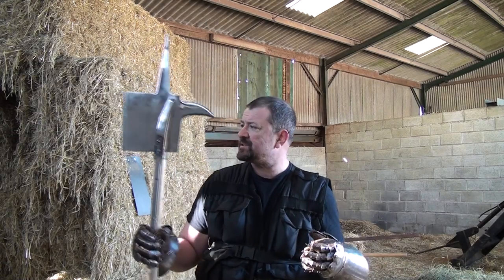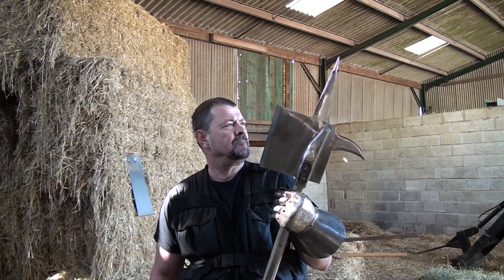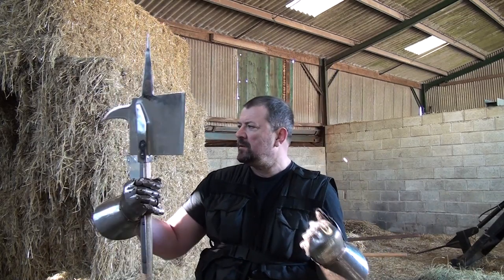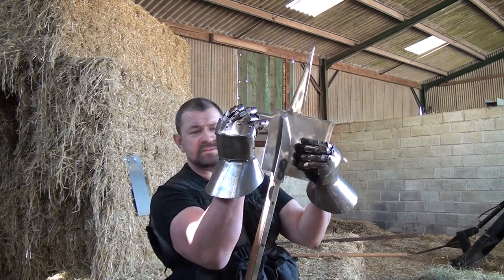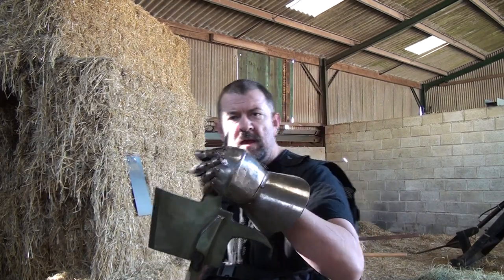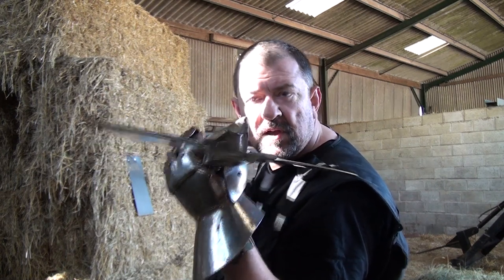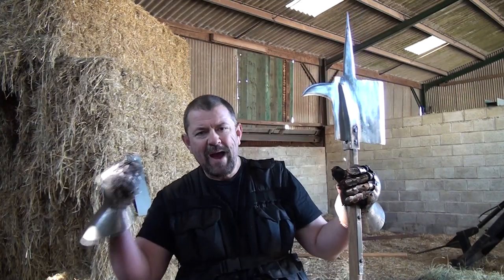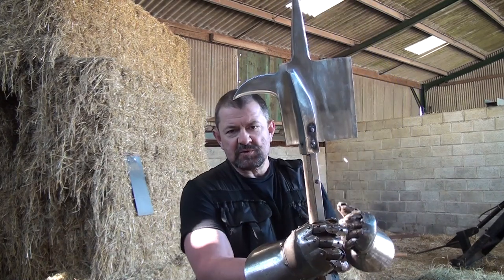The second weapon I'm going to demonstrate is occasionally known as the bill or bill hook — named after the agricultural hook — or the halberd. It looks primarily designed for cutting, but the penetrating effects are enhanced by having a cock's beak at the back and a long point at the top. It should be noted that this point is actually diamond-shaped in cross section, which provides a supportive back to the point itself.